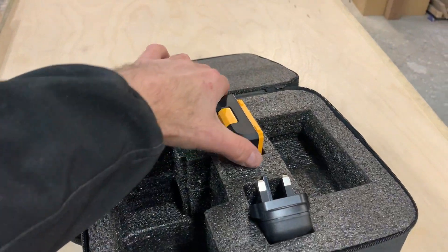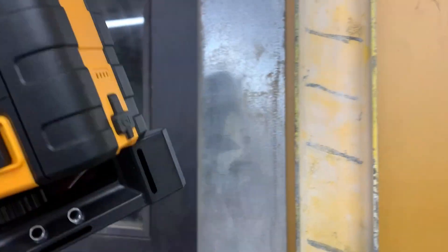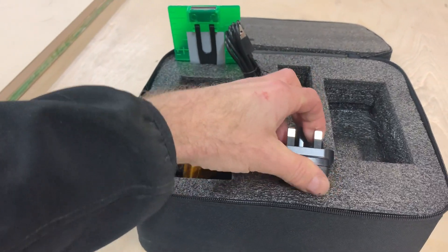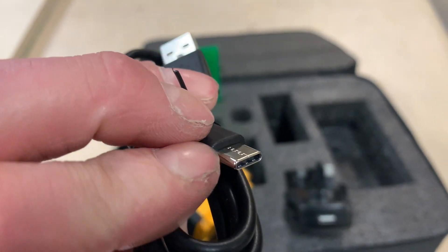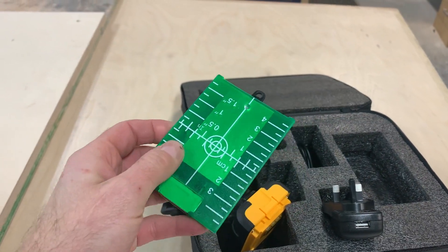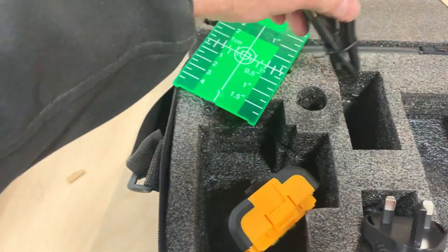This one comes with a second battery, which is really a bonus. It can be charged either directly into the battery or plugged in whether it's on the device or on its own. It comes with a UK three-pin plug, and like most chargers now the USB connection at the other end is Type-C — that most modern type of USB — which seems to be standard now. It also comes with this target card, a component identical across all the different brands I've seen, which increases the visibility of the laser at range.